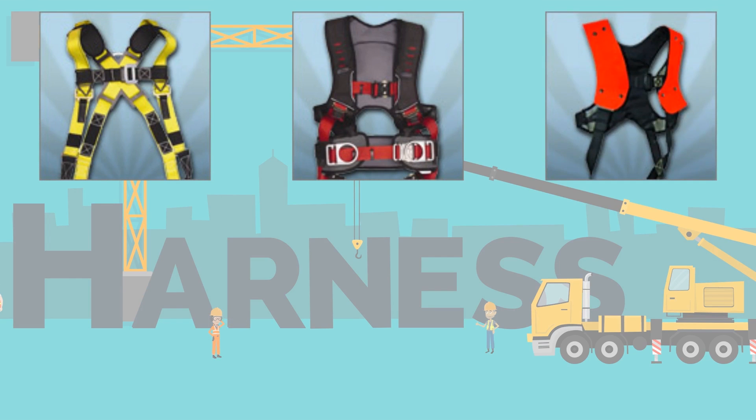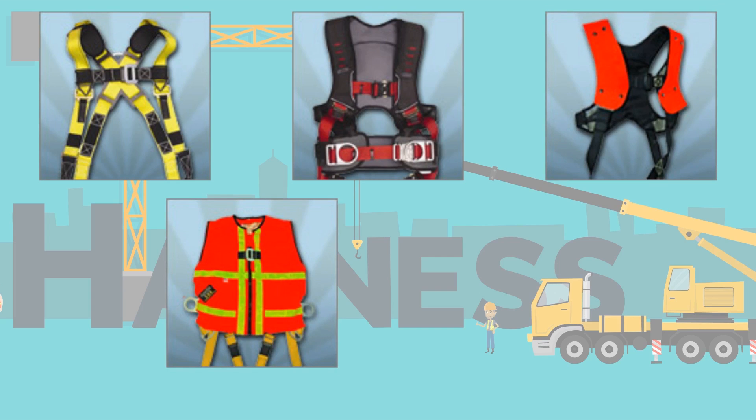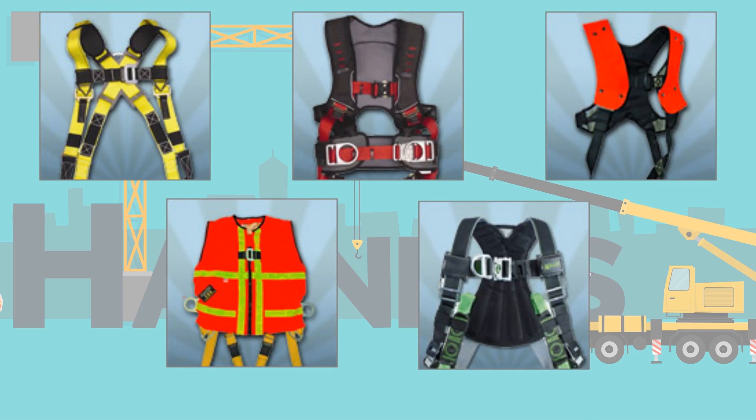Welding harnesses are used when any hot work must be done at heights and offer more protection from high temperatures. High visibility harnesses eliminate the need to wear a high visibility vest underneath and are perfect for low light or other hard-to-see conditions. Climbing and tower harnesses have extra D-rings to help secure as you climb at heights.